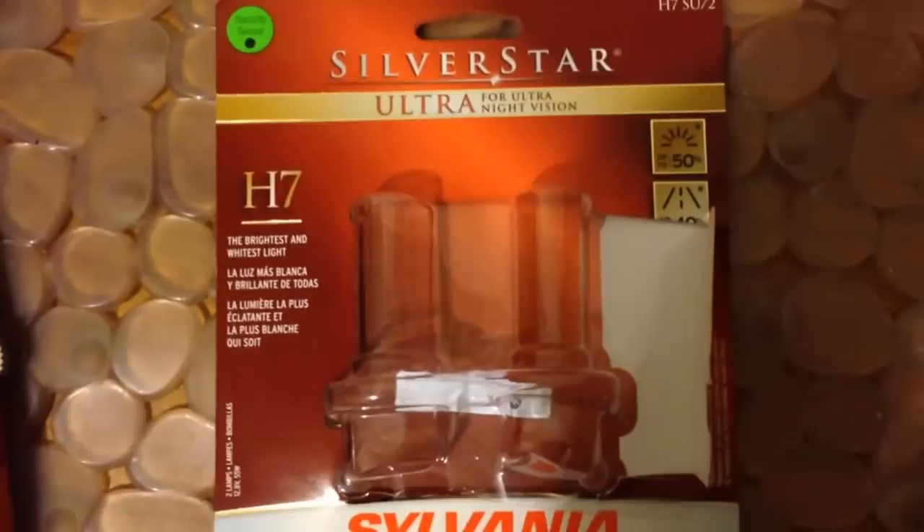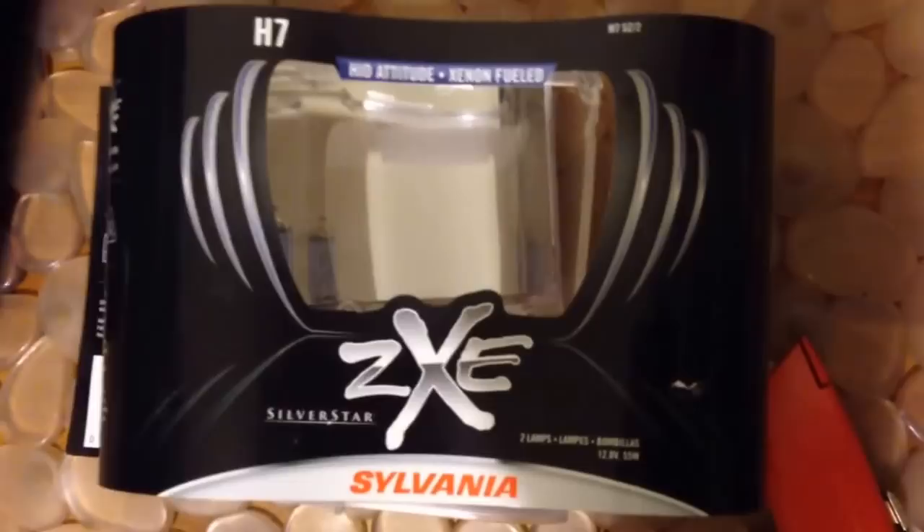This is a Goldwing. I'll shut it off so I don't have a problem with the gas in here. Here are the packages. Silverstar Ultra — that light is on the left and in both high beams. The ZXE is on the right, low beam only. We'll do a road test tonight and see.